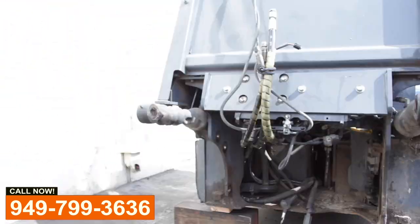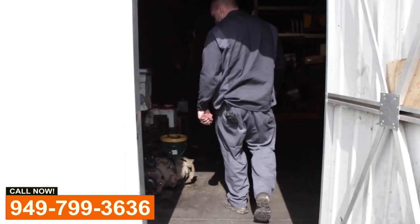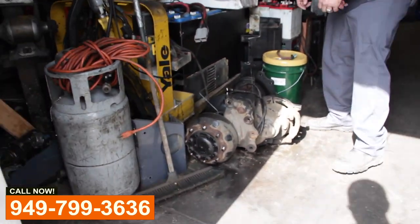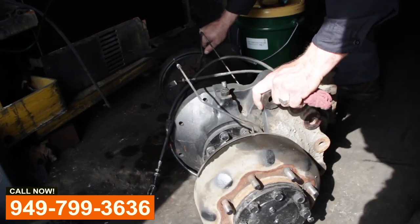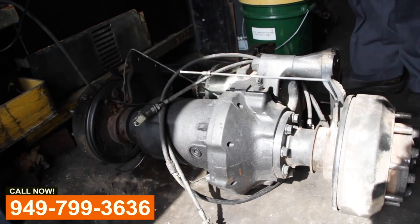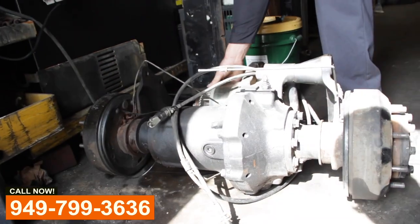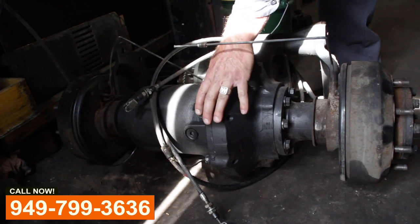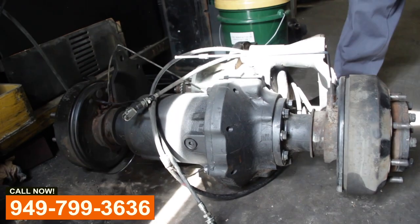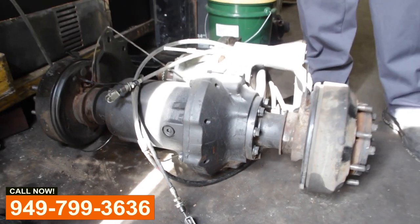Let me show you what that thing looks like outside of the lift. This is what you're looking at — there's the drive motor, all electric, hooked up to the drive axle. And this is all one differential together, so it has to be removed as one piece.